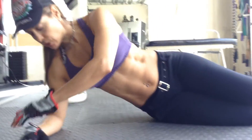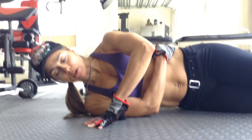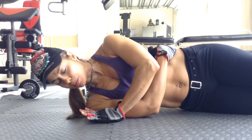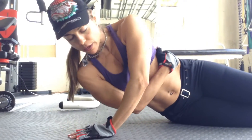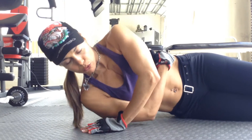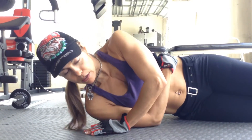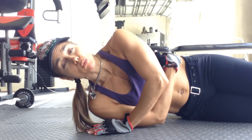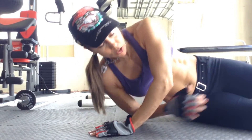Here we have tricep push-ups, and this is what it looks like. You just go ahead and lay down to your side. The bottom hand, you just want to wrap it around your waist. The top hand, you're simply pushing off the heel of your hand. Inhale, exhale — keep that tummy nice and tight. We want to do eight to twelve repetitions.